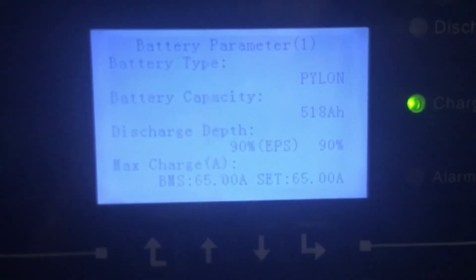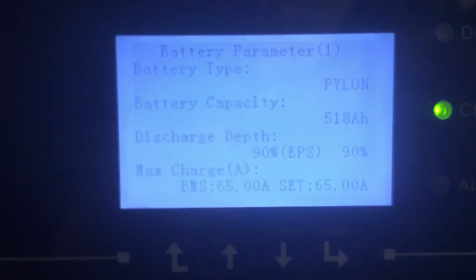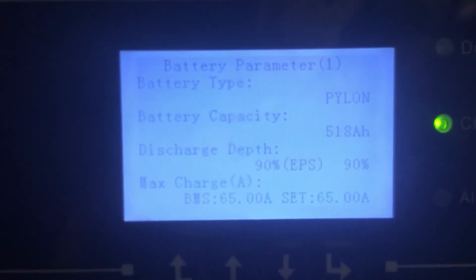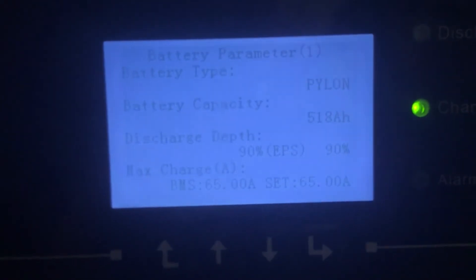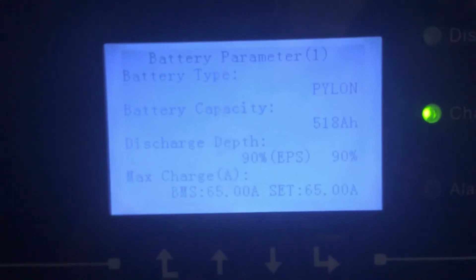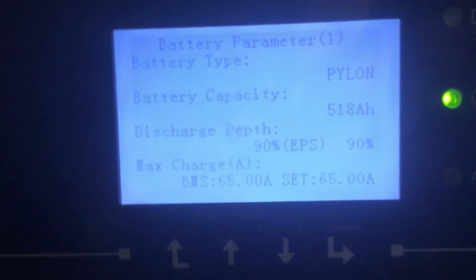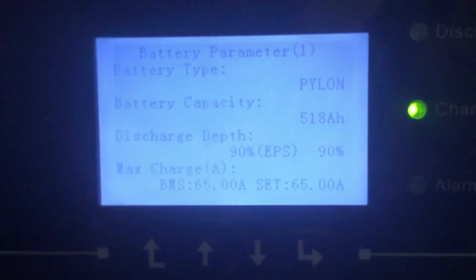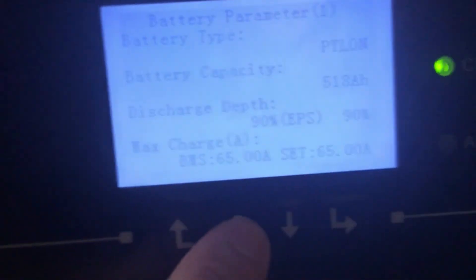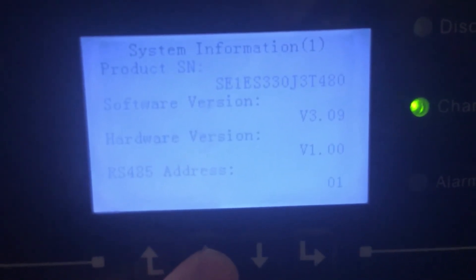At the bottom you can see 90% Depth of Discharge for EPS. That basically means the batteries will discharge up to 90% at any time before stopping. You need to update your firmware on some inverters — I had to do it on this one. The latest version is 3.09 firmware, which supports 90% DOD. The battery capacity shows as 519, which I explained in an earlier video should be 525 — the inverter just rounds it down but you're still getting the full capacity.